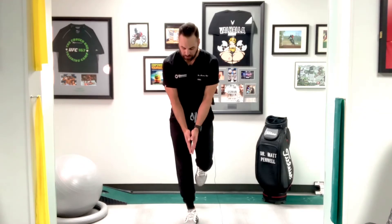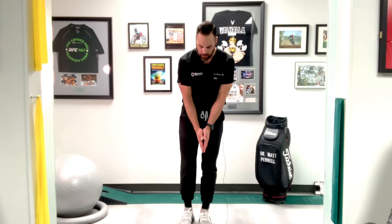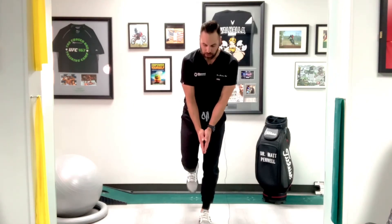Hold for 10 to 15 seconds, and then we're gonna drop, go to the other side, weight up, same thing, 10 to 15 seconds. The prescribed time gets you used to being in a golf posture and able to transfer weight from one foot to the other.